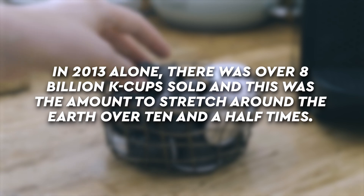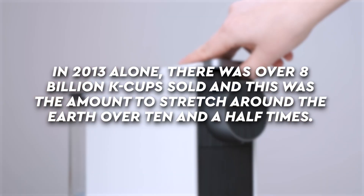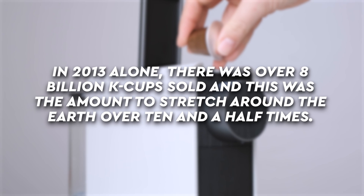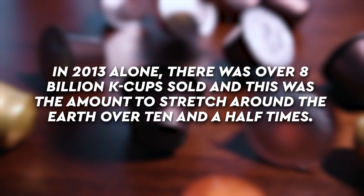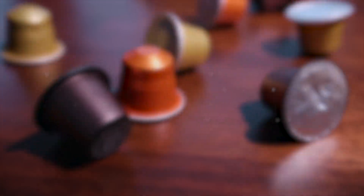When we're just talking about the environmental impact of K-Cups, in 2013 alone there were over 8 billion K-Cups sold just under the K-Cup brand name. There are of course a lot of other off-brands, but over 8 billion K-Cups were sold — enough to stretch around the earth over 10 and a half times.